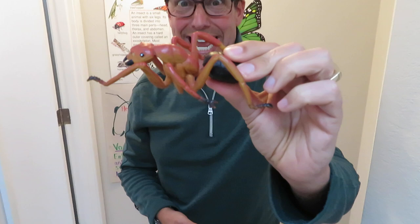Look at the giant ant that I have here. Ants actually never come in this size, at least not on this planet. But ants do have different sizes and colors, and some bite and some don't.